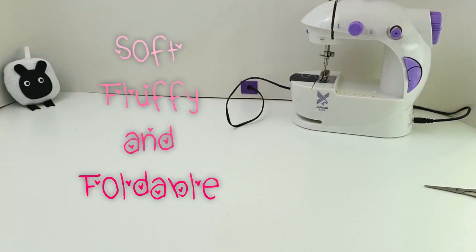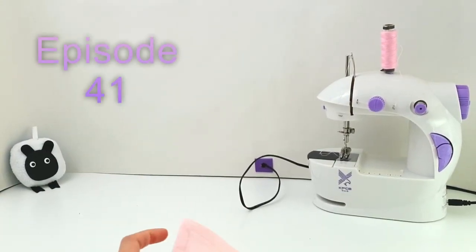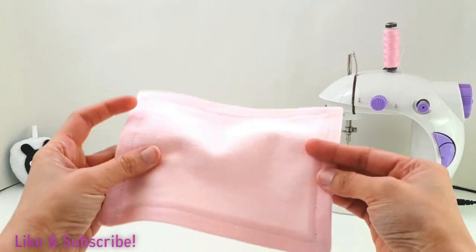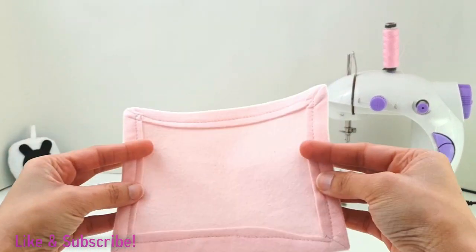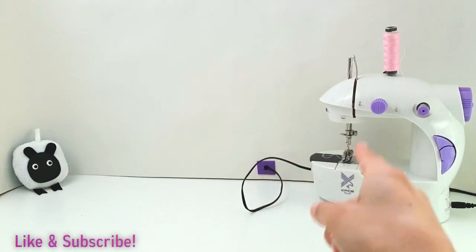So fluffy and foldable! Hi everyone, welcome to episode number 41 of So Not Scary. In today's episode, I'm going to show you how I made these homemade hunkies with mitered corners, only by using our mini sewing machine.